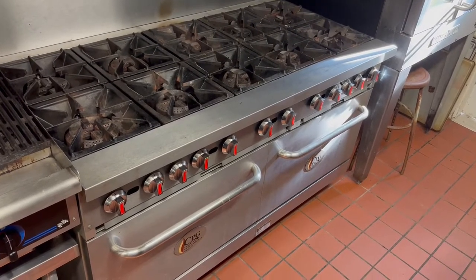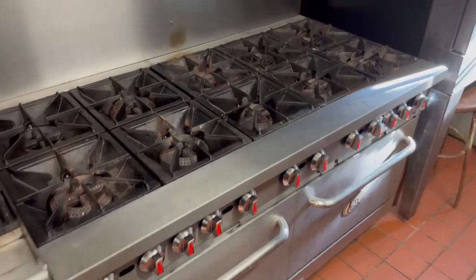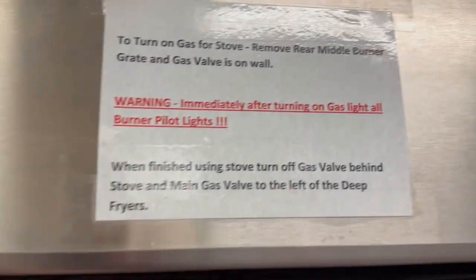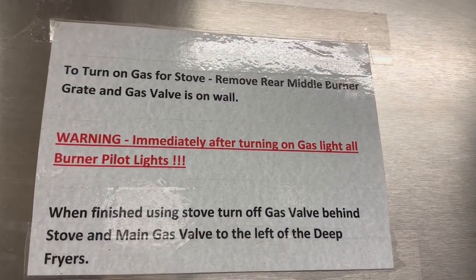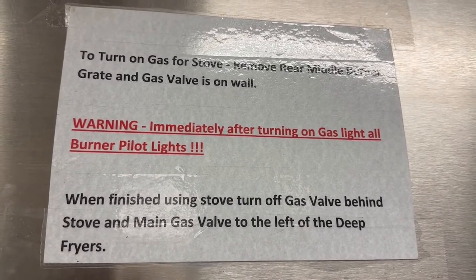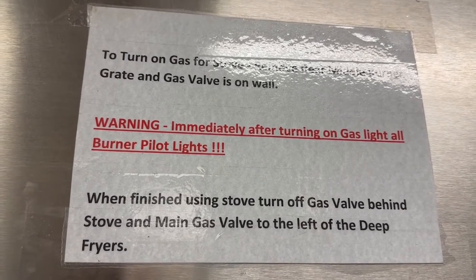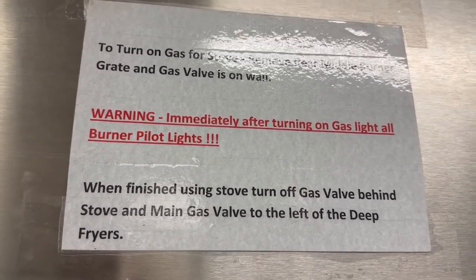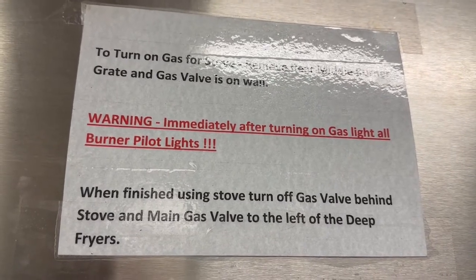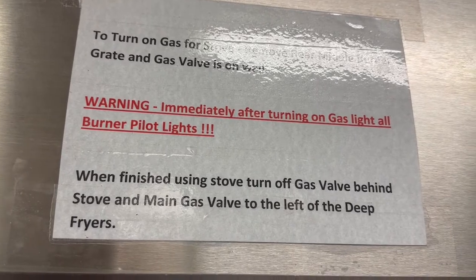This video is about lighting the burners on the 10-burner stove. We've got some reminders up here just to let you know that as soon as you turn the gas on, you want to make sure you start lighting those pilot lights immediately. You've got 10 burners and 10 pilot lights, so it's going to pump out a decent amount of gas. You're going to have some air in the line, so I'll show you how you can purge that by opening up one burner and then lighting the rest of the pilots.